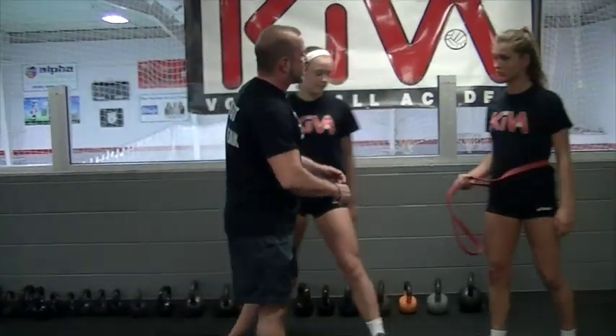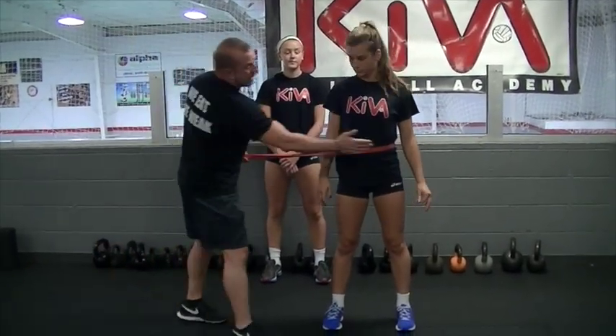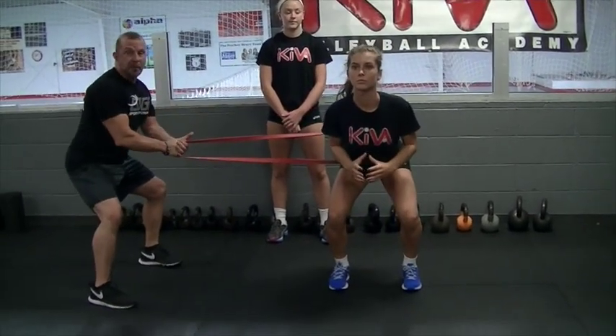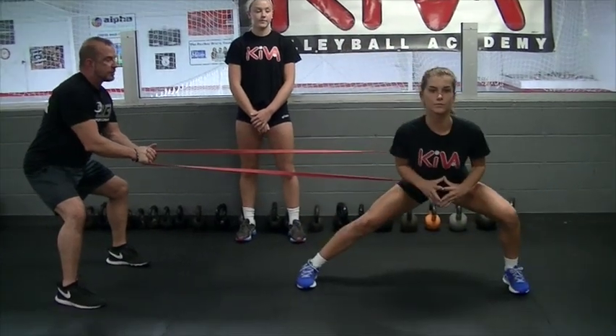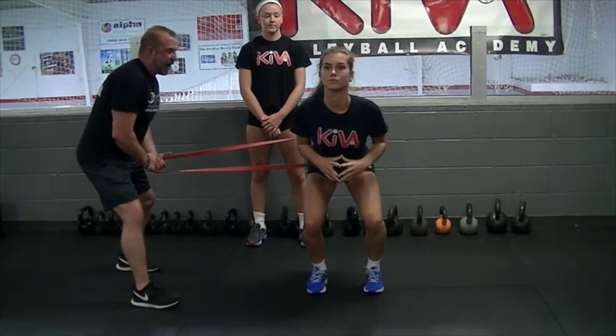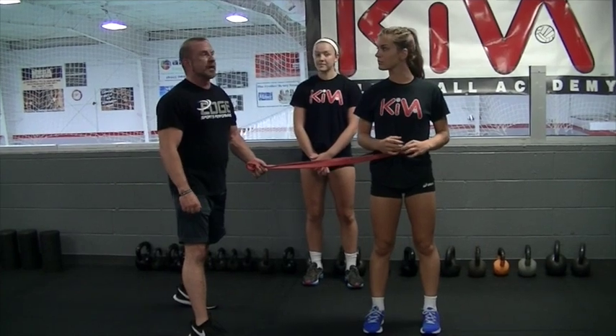Now we're going to take Allie and show level two. Level two uses a resistance band. The resistance band goes around your hip, not around your belly button. We're going to drop down to the squat position, putting moderate resistance against the band. Allie's going to step into a deep lateral lunge — chest up, shoulders back — and step back to a squat. That's how we do it with the resistance band, which adds another level of effort and difficulty to the exercise.